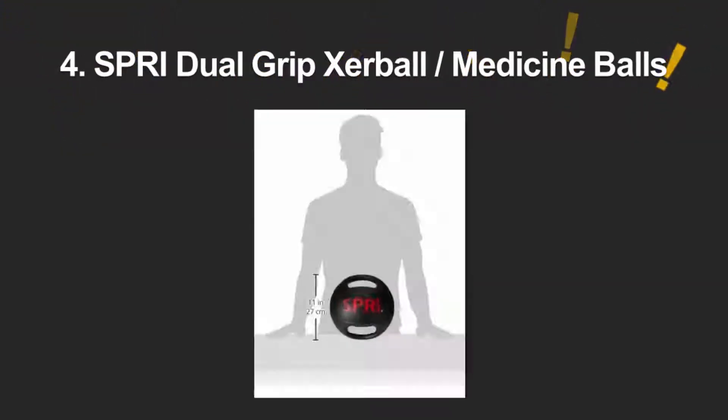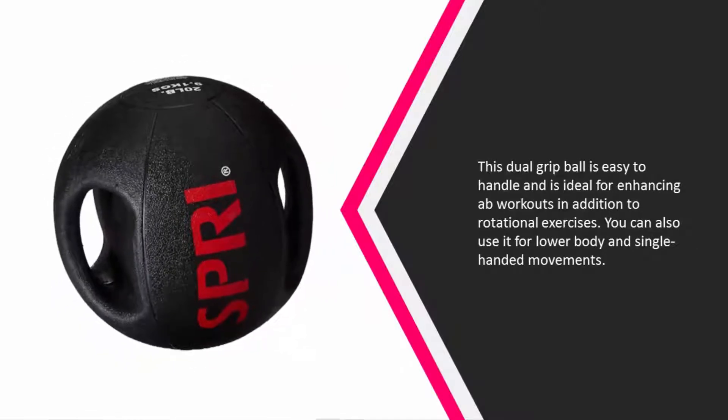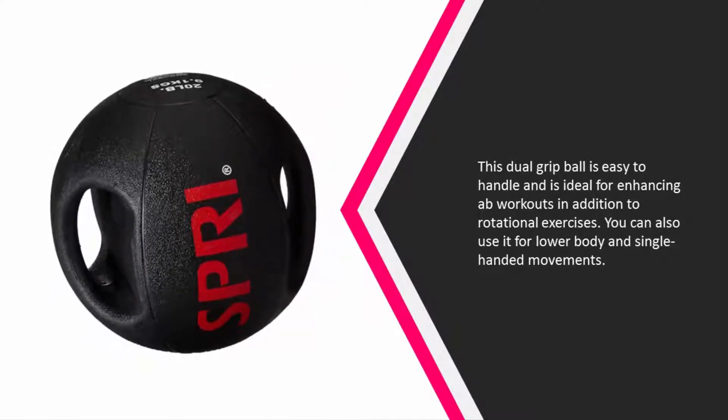You can use this ball to work out the core, abs, and arms. At number four, this dual grip ball is easy to handle and is ideal for enhancing ab workouts. In addition to rotational exercises, you can also use it for lower body and single-handed movements. The dual handle construction